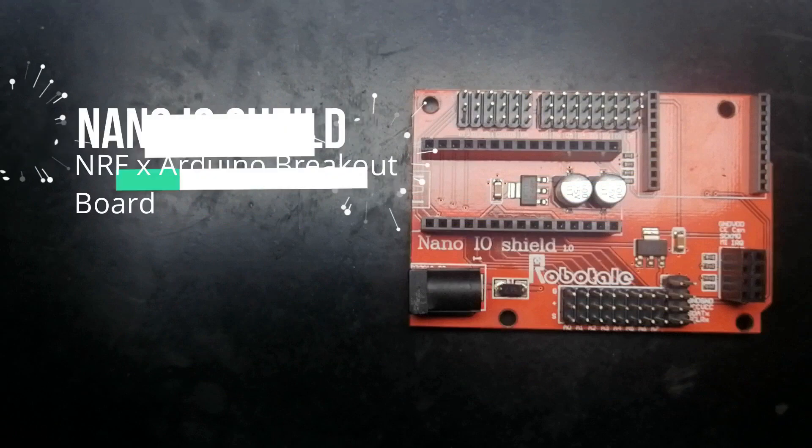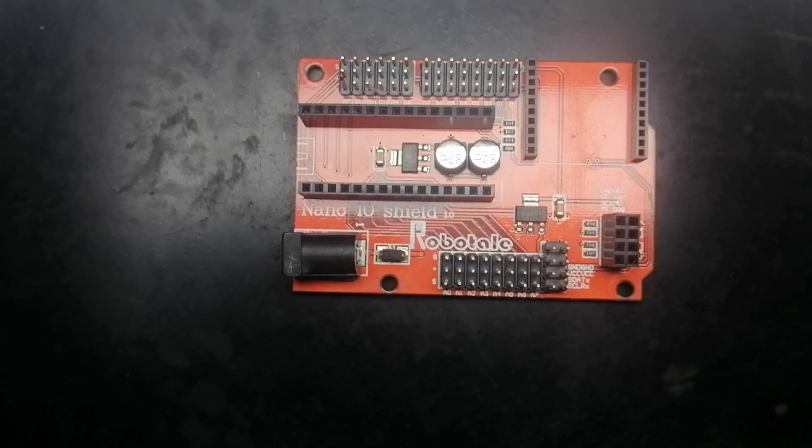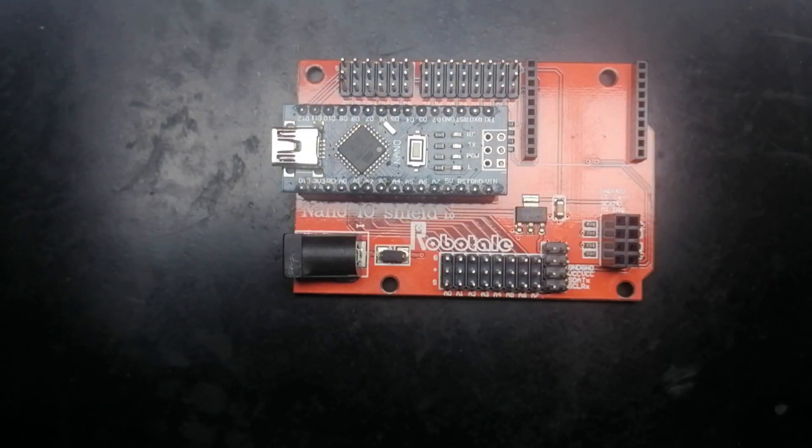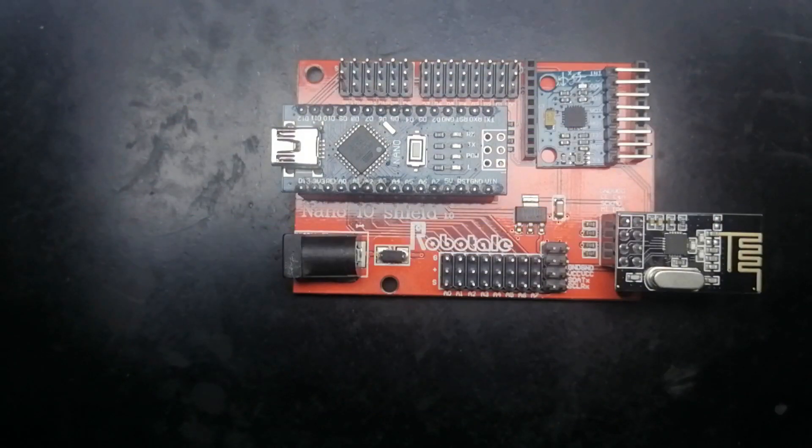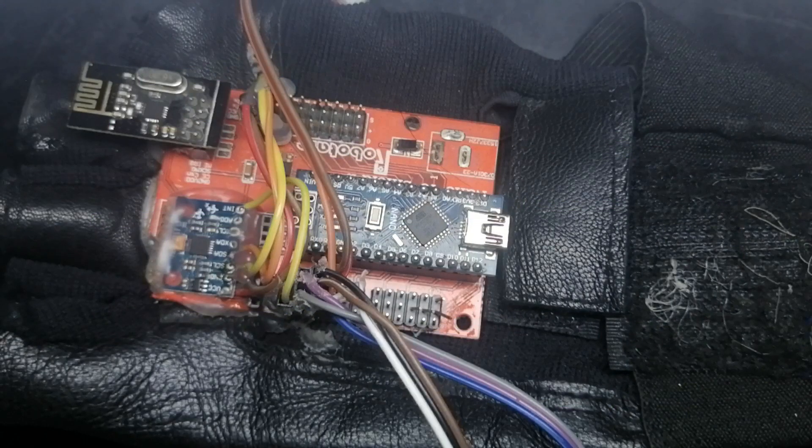Next we have this breakout board, and you don't exactly need this — it is optional. If you have it you should use it, because it makes it very easy to connect the Arduino and the NRF. The NRF is a little hard to connect because it is not breadboard friendly and it's messy to hook up the wires. But if you have this shield, just plug in the Arduino, plug in the NRF, connect the wires of the MPU, and glue everything up — the glove is ready.